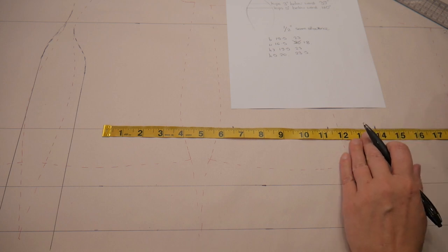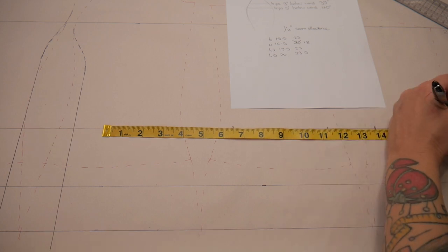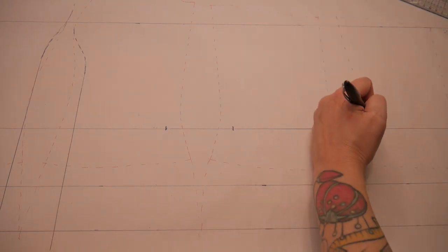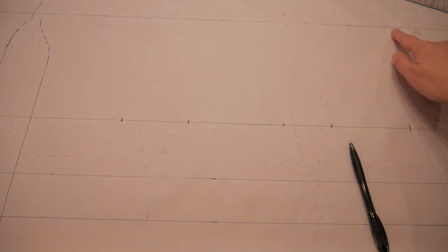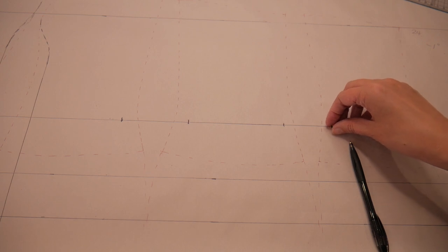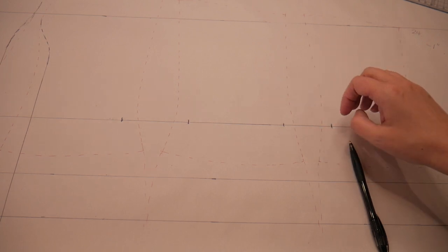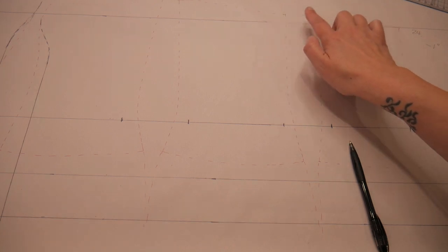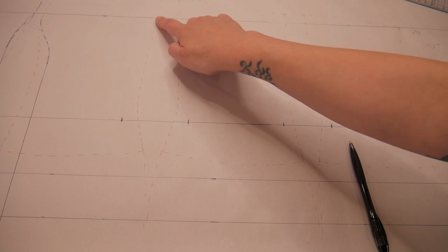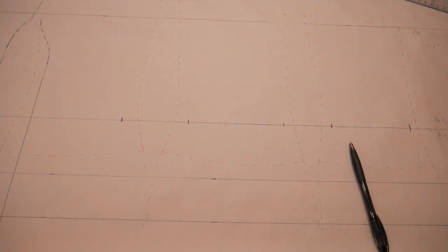I'm just going to take a little off the center back to bring that to 18 inches. Now I'm happy with my waist measurements. Even though my bust measurements suggested I should take an inch off, I'm actually going to leave the bust one inch bigger, because when you're squishing your waist in a corset the squish has to go somewhere — sometimes it goes upwards — so you do need a little extra fullness there.